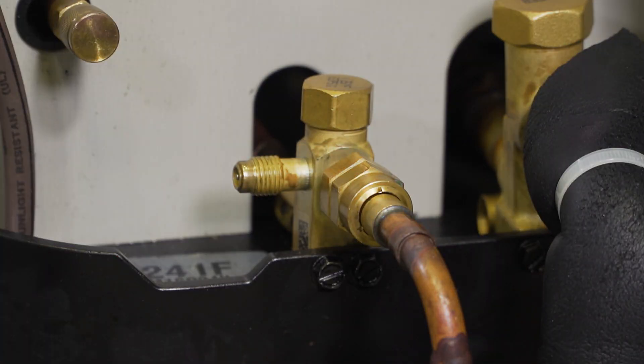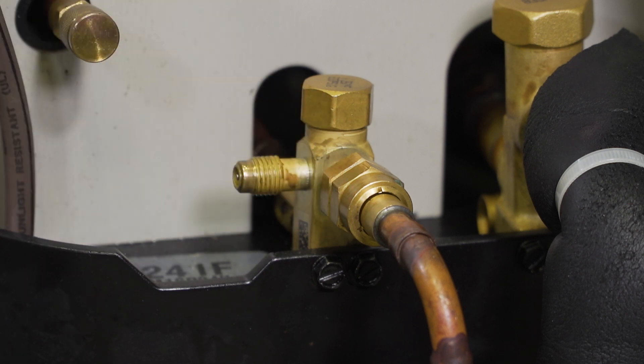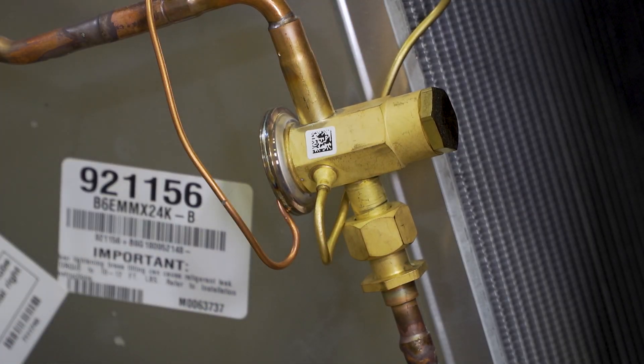Here we have our 14-seer heat pump. Right here is the connection that's brass-to-brass. You can use your nylog or thread oil to make that connection. Another example we have is our TXV — right here is another brass-to-brass fitting. You can use thread oil or nylog to make that connection. The threads are what make the seal.